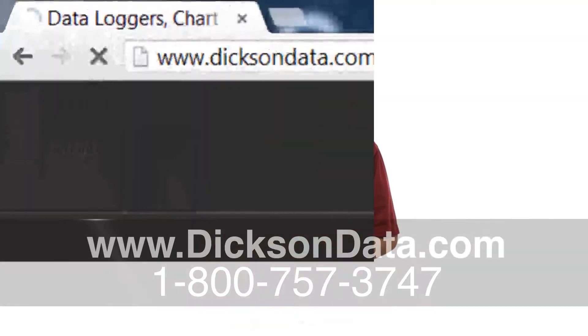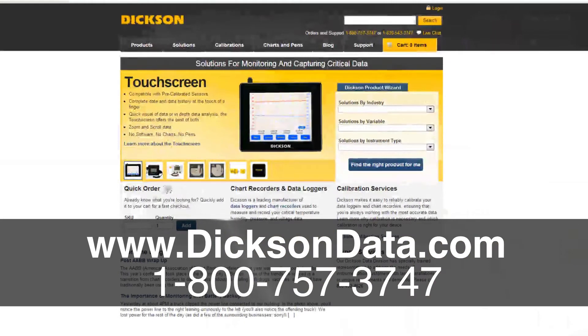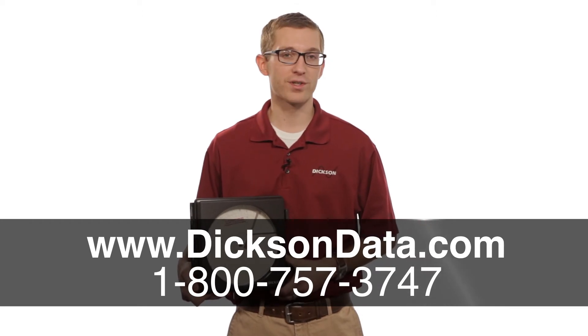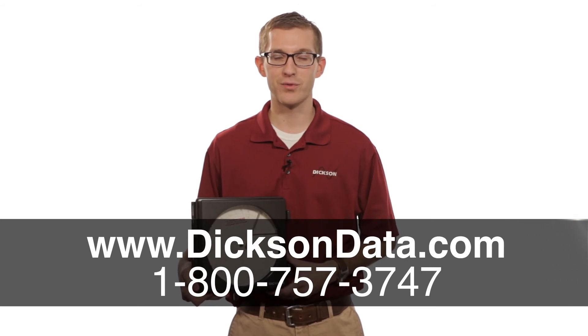To find more information on this unit, you can go to our website, www.dixondata.com, where you'll find information on our pressure chart recorders as well as our pressure data loggers. You can also give us a call where one of our friendly customer service folks are more than happy to help you out on any applications that you have. Thanks for watching today.